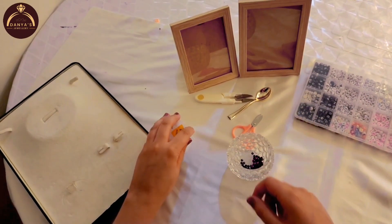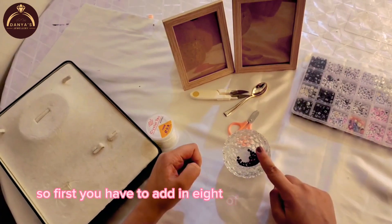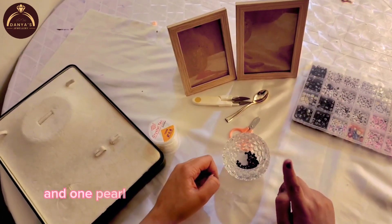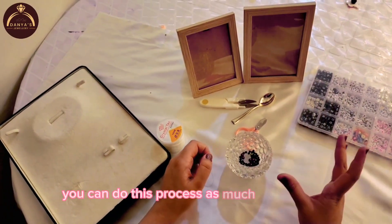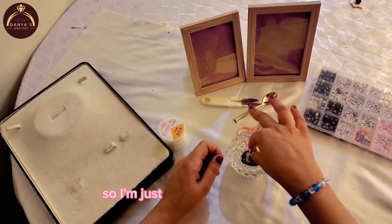So let's start making it. First you have to add in eight of the diamond beads and one pearl, and then eight more diamond beads. You can repeat this process as much as you want, so I'm just going to quickly do it.